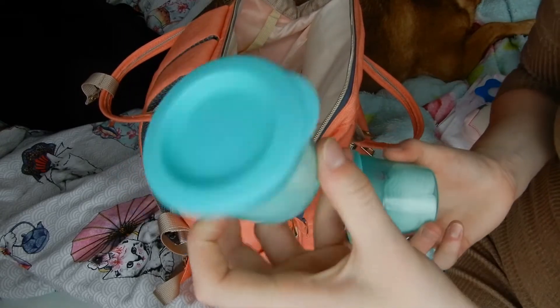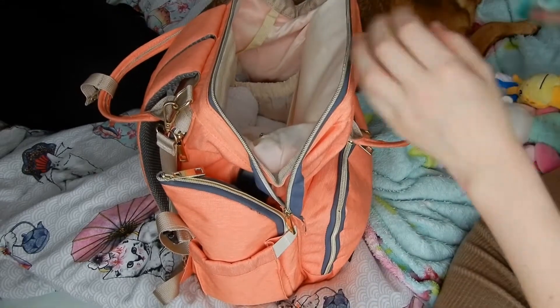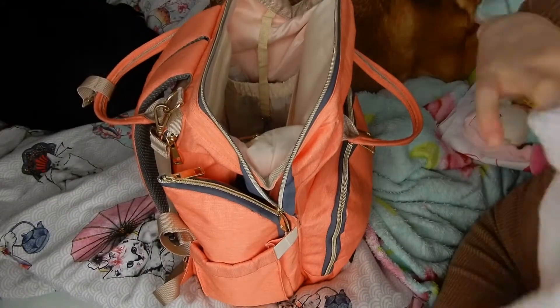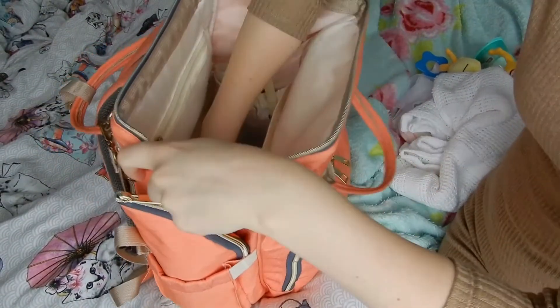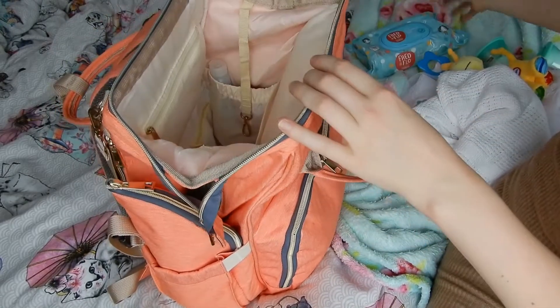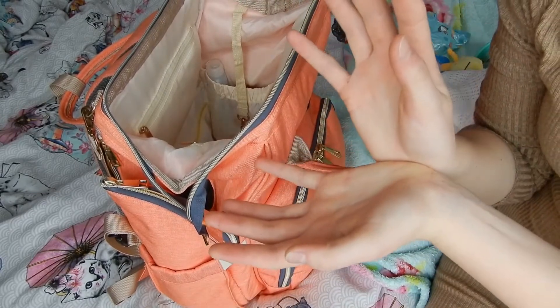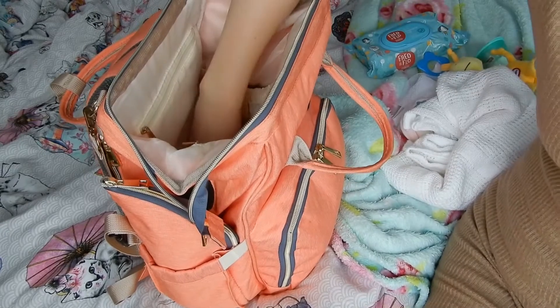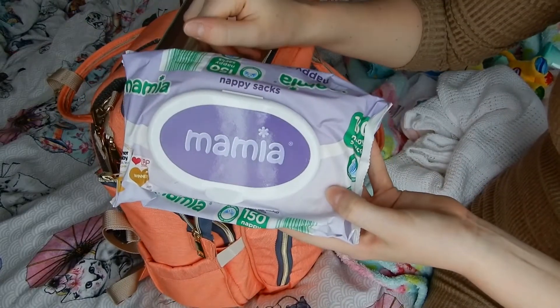Got more cotton wool balls — for well, anything really: ear aches, little cuts or something. And I just have a really light blanket — it's got holes in it in case it's too hot. I have a bag of wipes. From Aldi you can get a box of wipes — they're the Mamia ones, six for like £2 something, which works out really well. And some nappy sacks, also from Aldi.